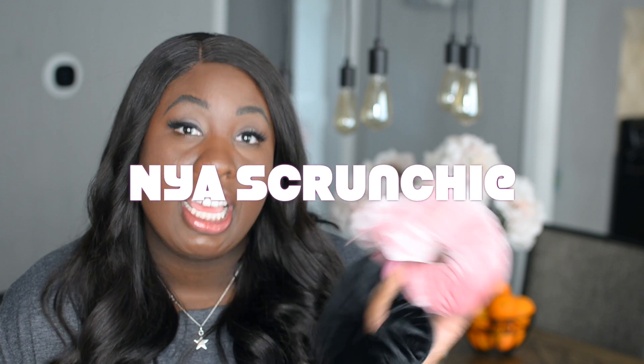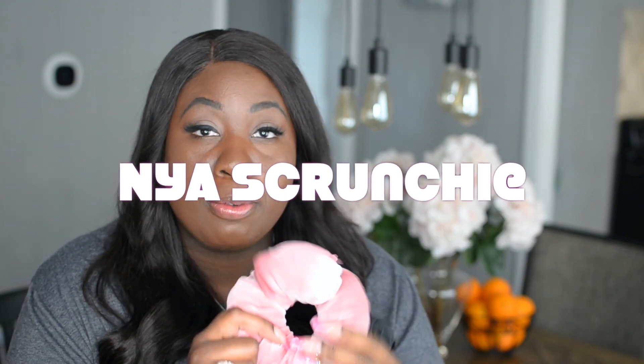So I was excited when I found out about these scrunchies. They are by NYA Scrunchie, and the amazing thing is that you're able to actually store things inside the scrunchie itself. So no more worrying about where do you put your keys, where do you put your change, where do you put your money — you can put them right in your scrunchie.